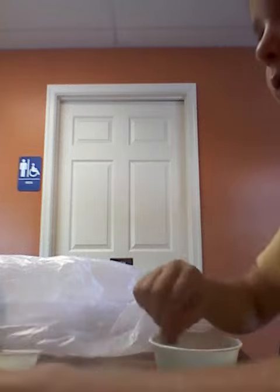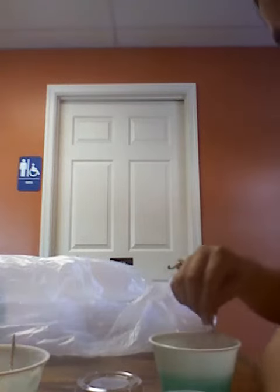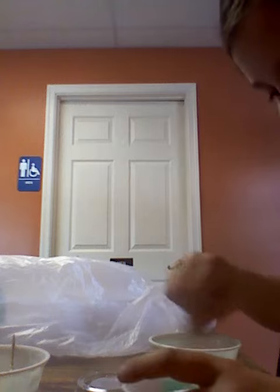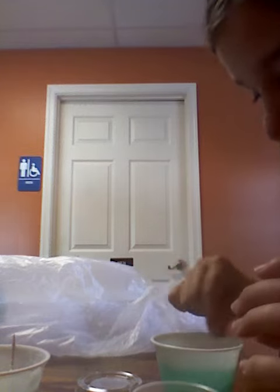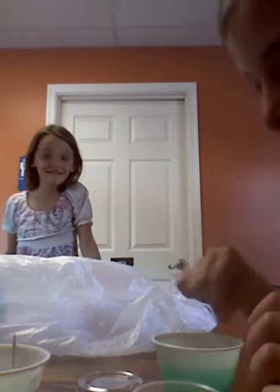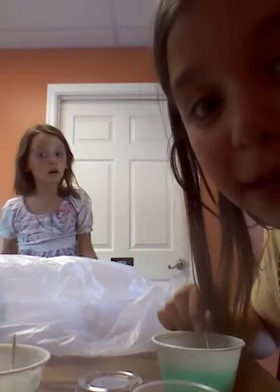It'll start to turn into this color. If you need more, just put a little more in. Sometimes you can put all the soap in right now. Bye guys!